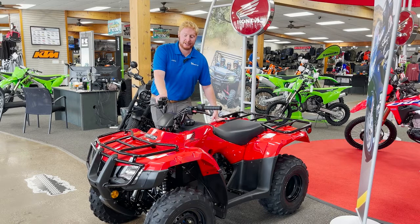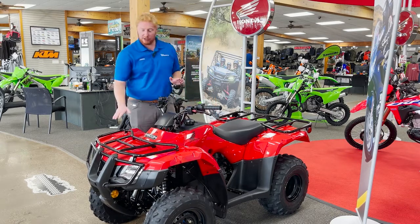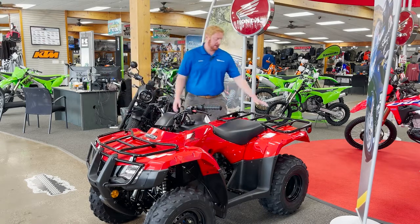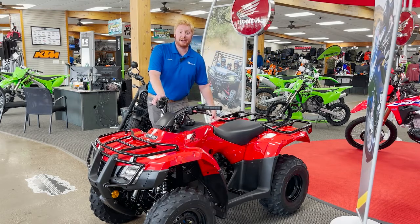It is a carbureted unit and you have a choke located by the handlebars. Also front storage rack and a rear storage rack with a rear storage box. Come on down to Babbitt's, check it out. We do only have one left in stock out of our very limited Honda selection, so come soon and you can take this quad home today.